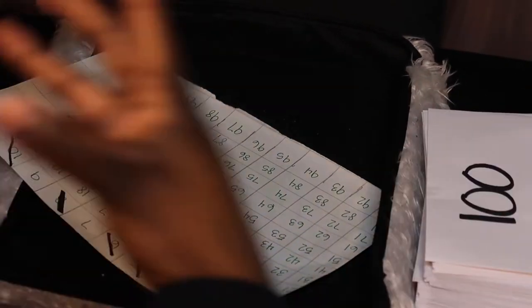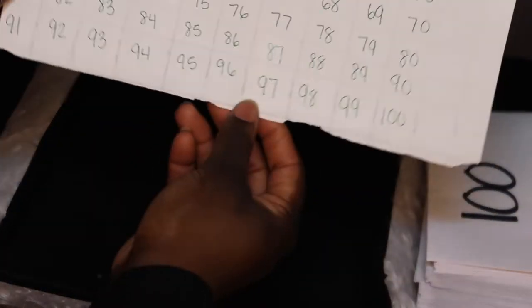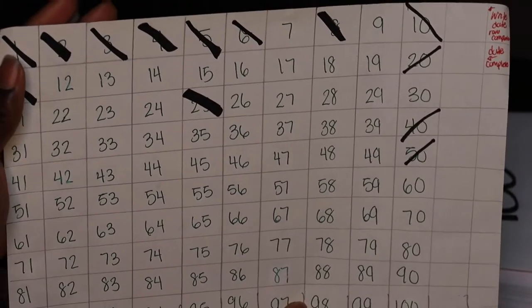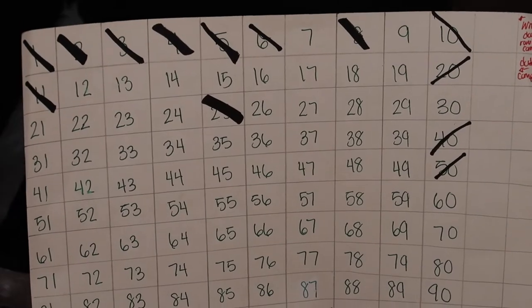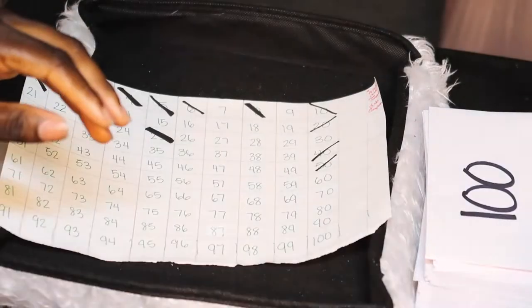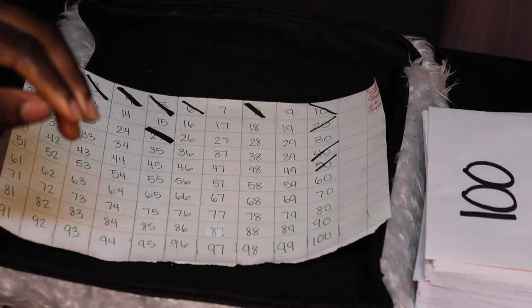To keep track of what I've already done and what I haven't, I made a chart from 1 to 100. The numbers I've completed I crossed off. I literally started this on October 18th, and today is October 26th.